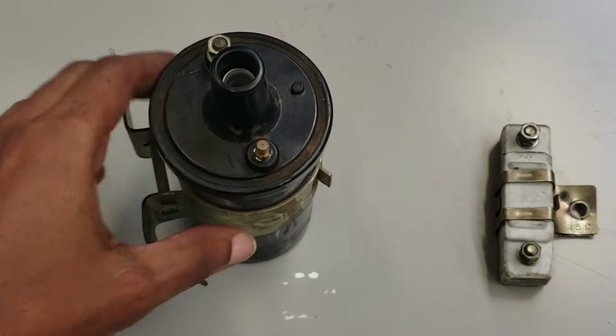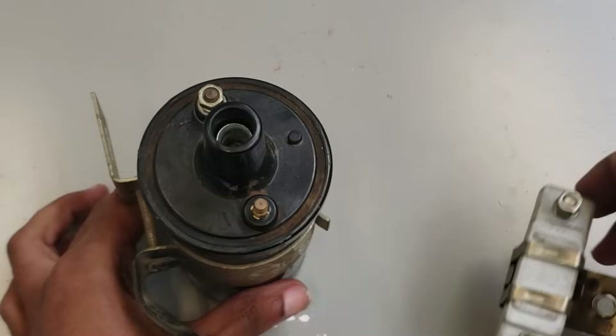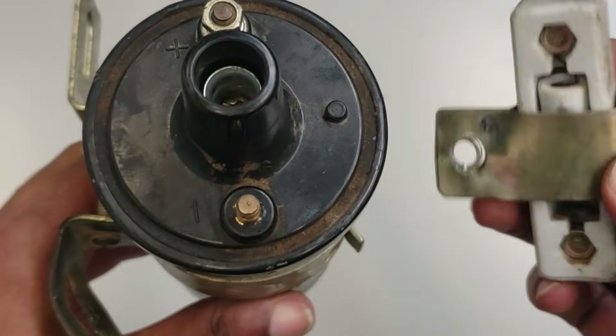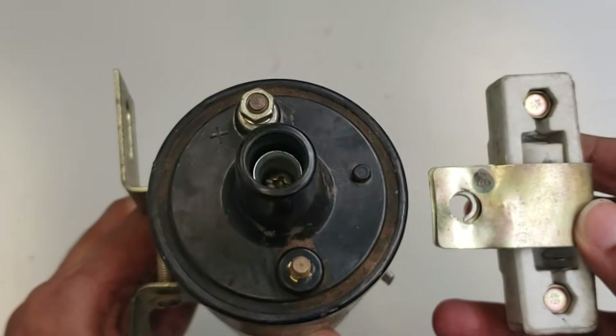This is where the ballast resistor system comes in. By using a low resistance coil, it allows the magnetic field to build quickly. Then the ballast resistor limits the current during normal driving so the coil doesn't overheat.